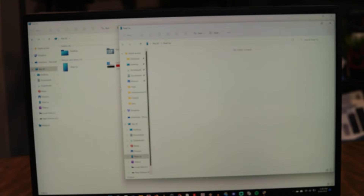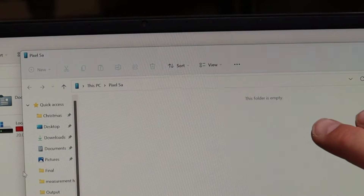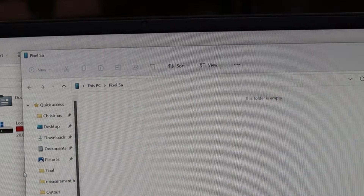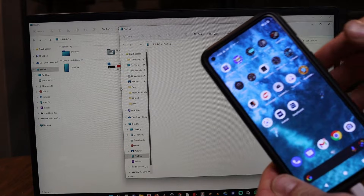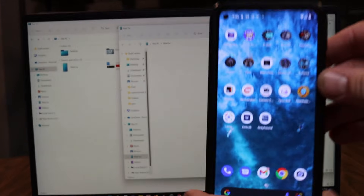When you plug in your phone, on your laptop computer you're going to get a window that pops up for whatever Pixel you're using — in my case, a Pixel 5a. It says this folder is empty, and clearly that's not the case because I know I've got all sorts of pictures and files on my phone that I want to transfer. So you need to change a setting on your phone.